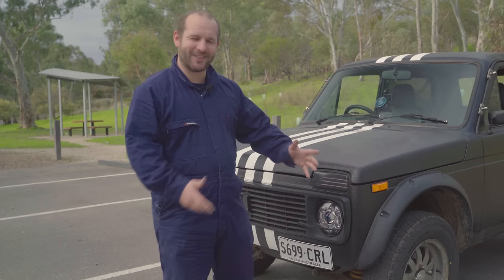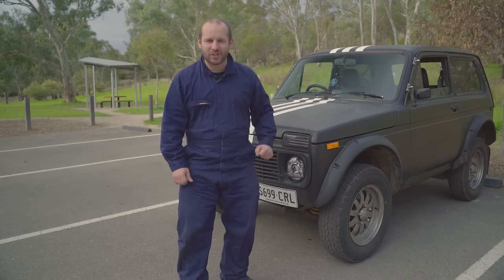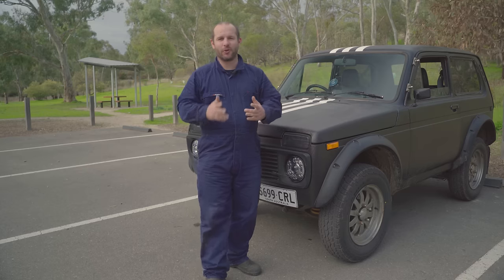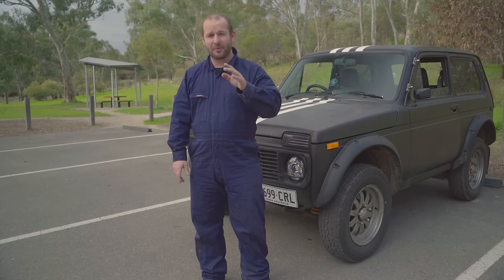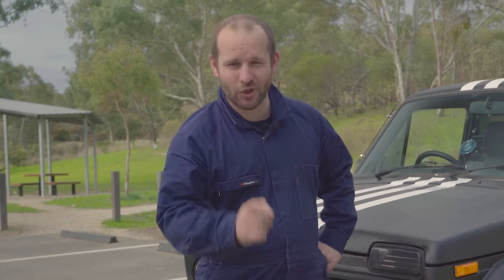Hi guys, welcome to the next of the larder operation videos. The larder is back on the road — we've got it registered. There was a lot of work to get it back on the road. I have a full list of things to go through and show you all the little improvements we've done, so without further ado let's crack straight into it.